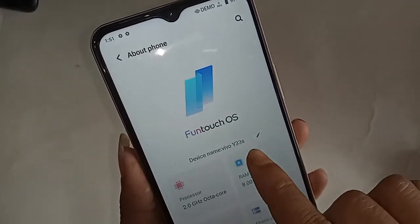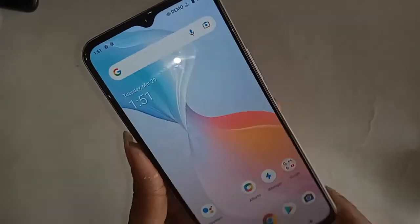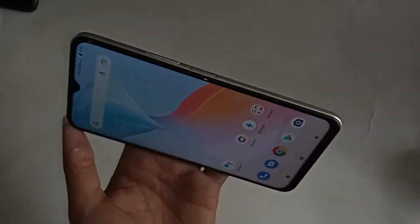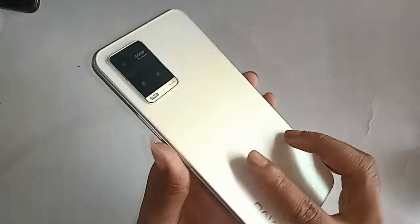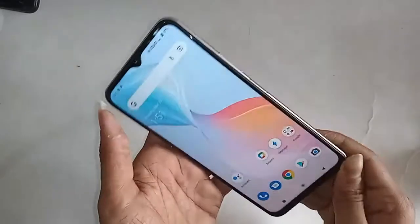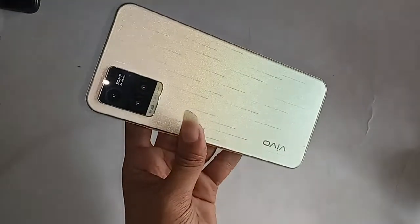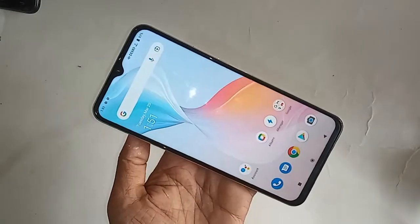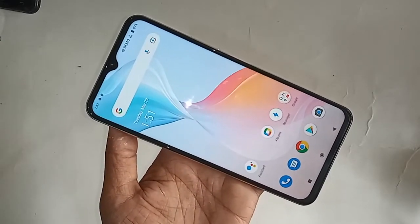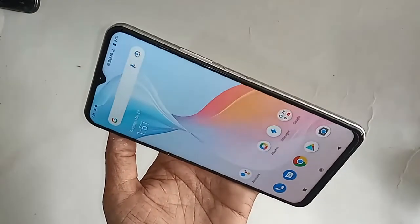Hello dear viewers. You can see a phone in my hand — this phone is the Vivo Y33s. You often need to take a screenshot of some files on your phone, and today I'll show you how you can take a screenshot of your documents with the Vivo Y33s.